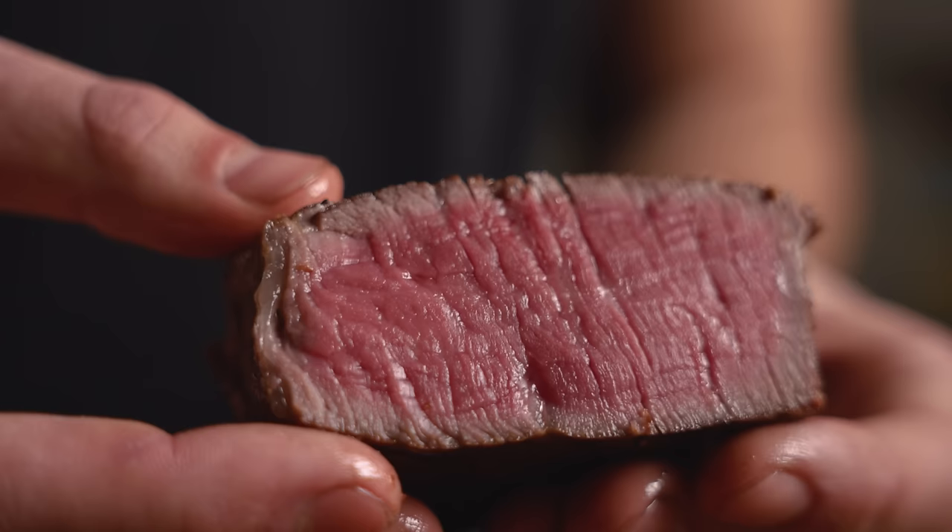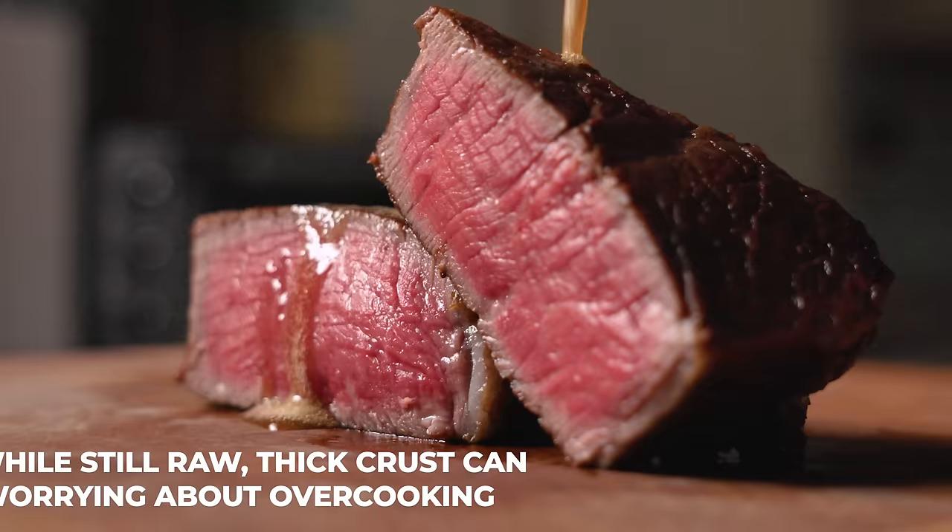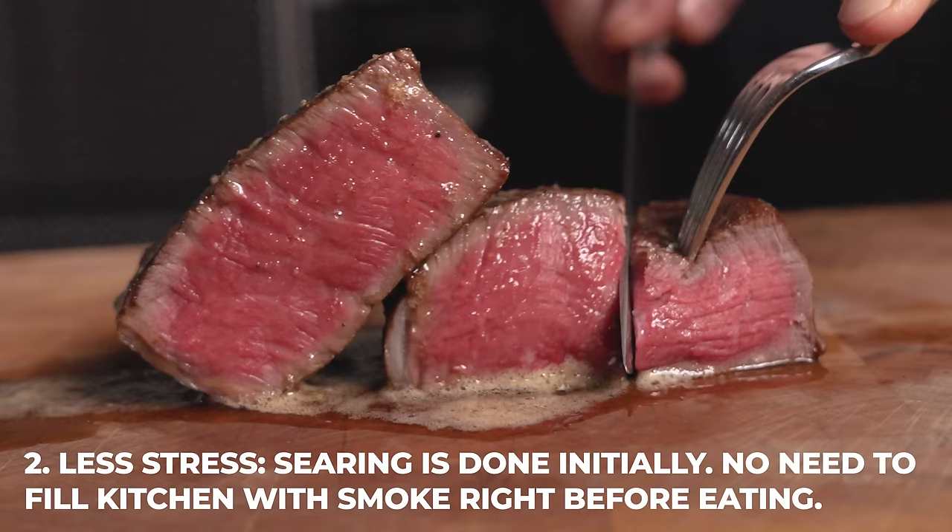This process has a lower margin of error than reverse sear, and I prefer it for two main reasons. First, we can get the crust exactly where it needs to be and not worry about overcooking it since it's still raw during that step. Second, once it's in the oven, the stress is over and we can precisely watch the temp rise with our thermometer — it allows us to spend time with our guests and prepare our sides. This, to me, is the easiest way to cook a filet. A little bit different than reverse sear, but let me know if you try it and what you think.